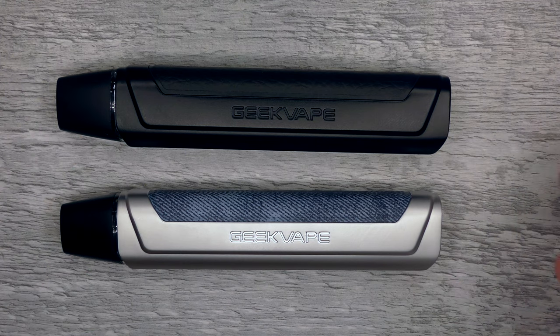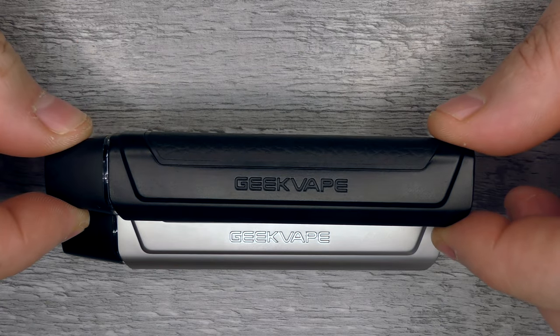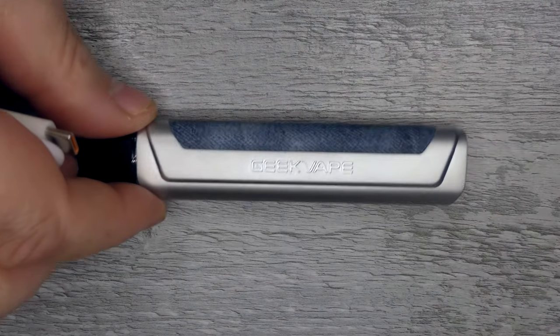The One has a 780mAh battery but the One FC has a 550mAh battery. The other way to distinguish the two is that the FC has three LEDs down the bottom, whereas the One just has one. But that is it — that's the difference between the two. The pods and the way you vape them is pretty much the same, so we're going to take the standard one out of the way and concentrate on the FC.